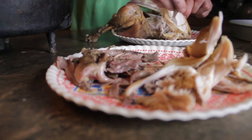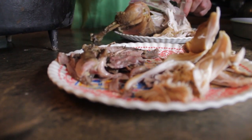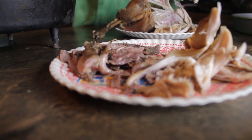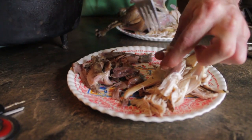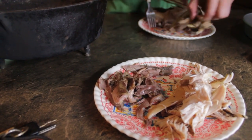Guys, this meat is just falling off the bone. The breast looks really good too. Show them some of that dark meat.